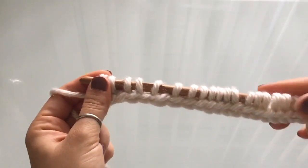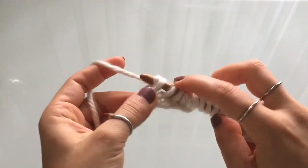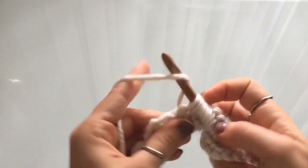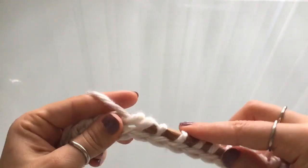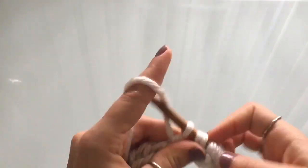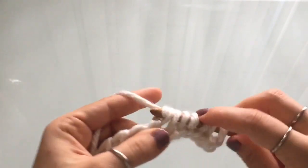Alright, so we have cast on, and now we just have to do our return pass. So yarn over, pull through one, and then yarn over, pull through two — all the way to the end. So this is just our foundation row. This row and the one we're going to do after do not count, so they don't go into the four row repeat. This is just all of our foundation work.